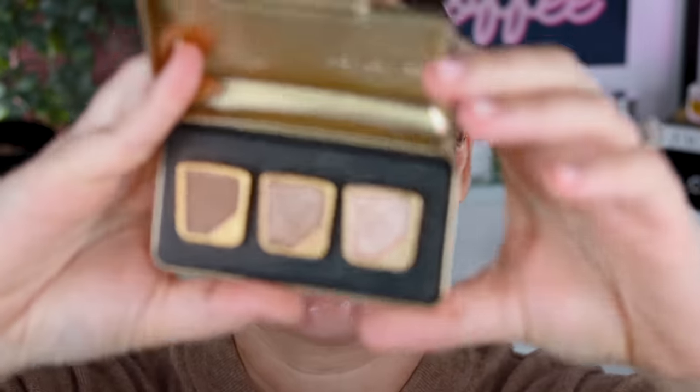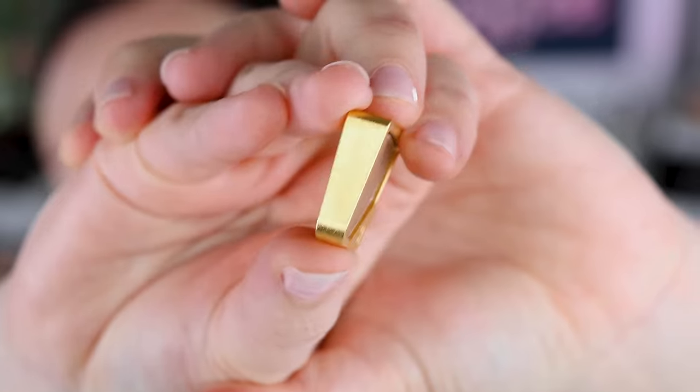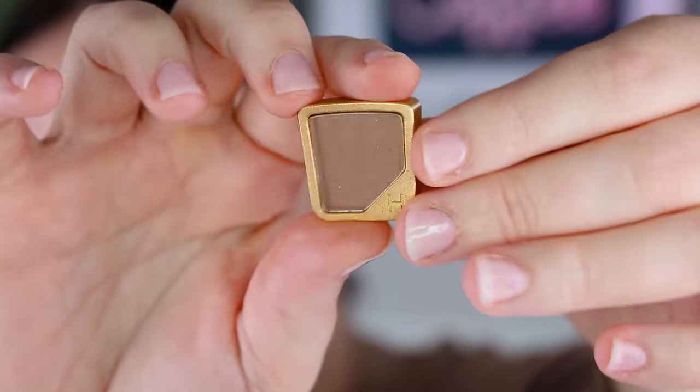Now this is the most ridiculous purchase I think I've ever made in makeup. I picked up like three eyeshadows from the Hourglass Curator Eyeshadows. I've always been curious about these — they are so ridiculously overpriced in my personal opinion and I always wondered why. I figured if I'm going to do a full face, for science sake I need to pick some up and at least let you guys know what I think. This is not something I ever would have just gone out of my way to pick up if I wasn't doing this full face review.